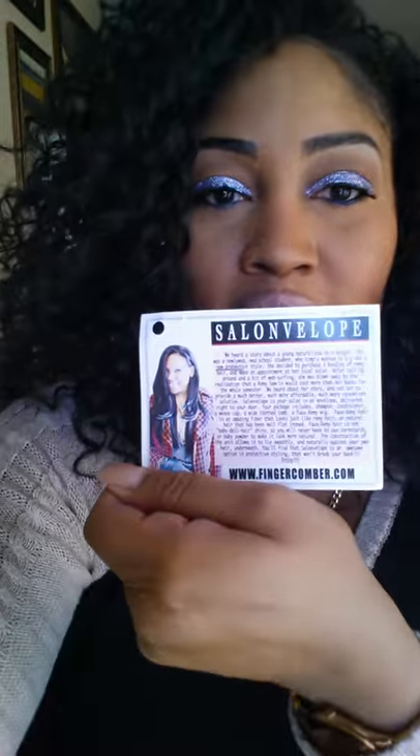I hope you guys liked it. If you're interested, look down in the description box. Here it is — this is the unit. It might be a little longer than what she shows on the site, but I don't care. Salamalope at fingercomb.com — get yours. See you next video, bye!